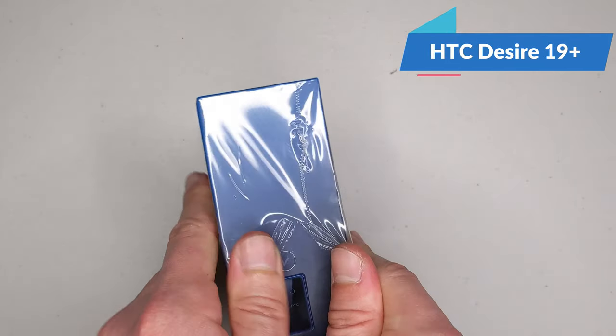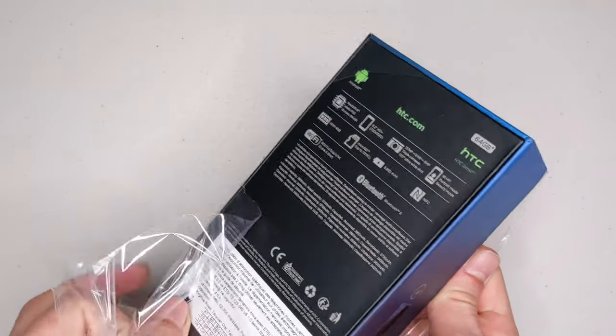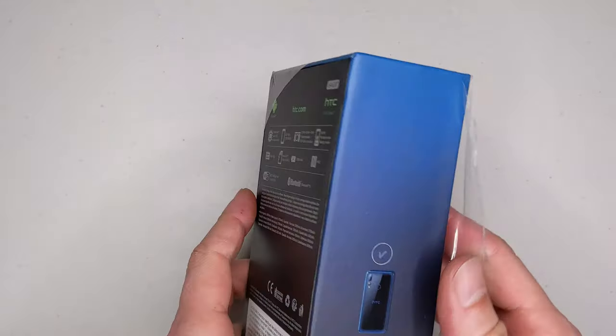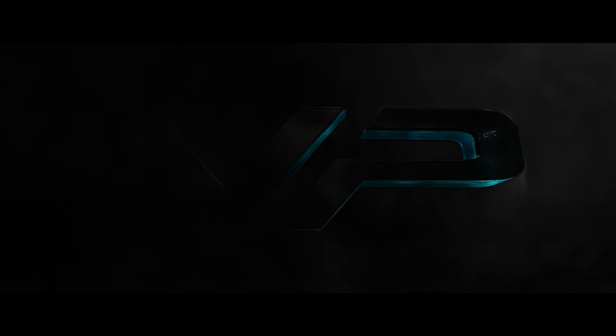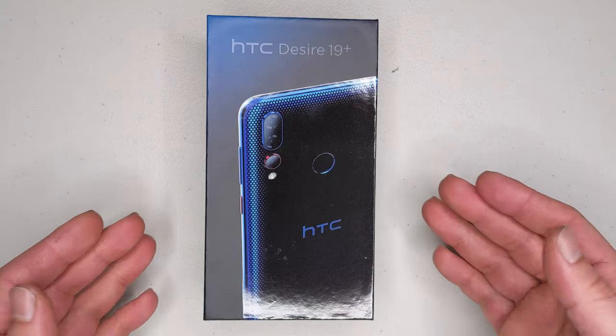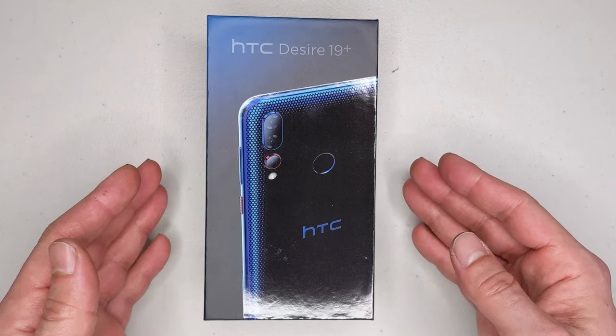Let's waste no more time and just take this baby out of the box. I'm going to tell you why I'm doing this unboxing now — because I just bought it. On my channel I usually buy phones not when they're brand new because they are massively overpriced, but when the time and the price is right.